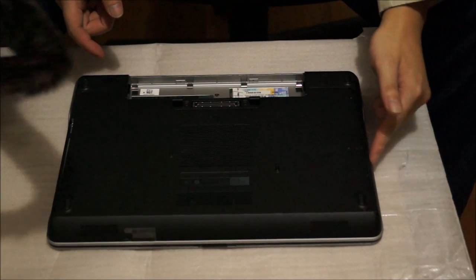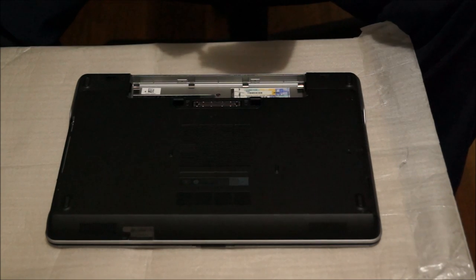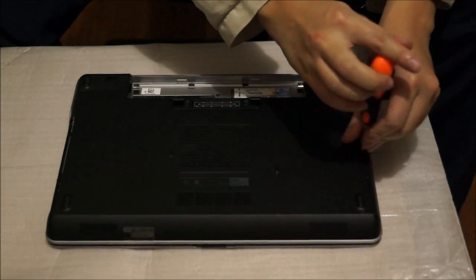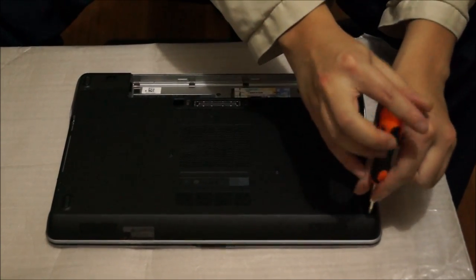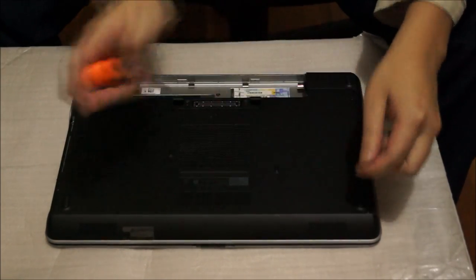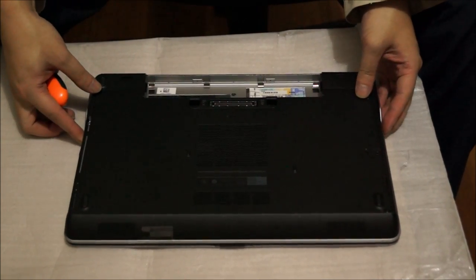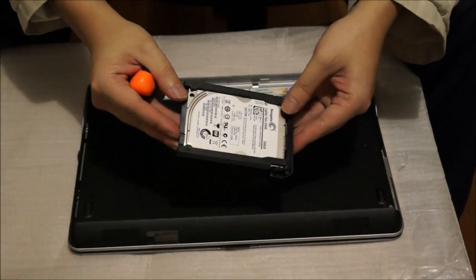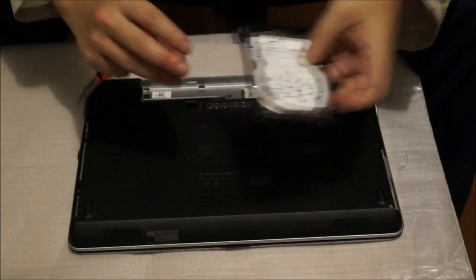There are two screws holding your hard drive cover down to remove your hard drive. After you remove the screws, you just drag it out and it comes off. This is a 2.5 inch hard drive, and that's basically the only hard drive slot inside it.